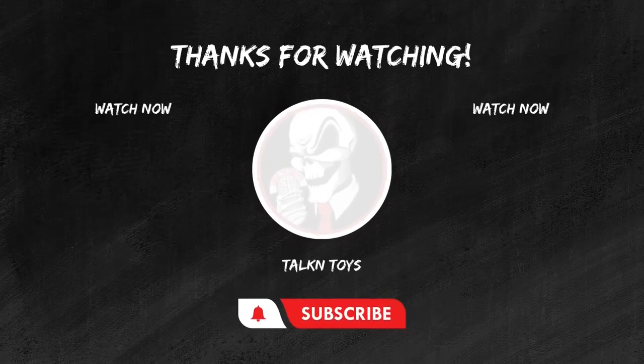Have a great day! If you enjoyed this review, don't forget to hit that like button, subscribe for more epic toy reviews, and share your thoughts in the comments below. Until next time, keep those figures posing and those collections growing. This is Joel from Talking Toys, signing off.